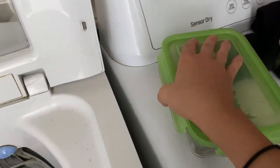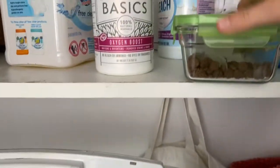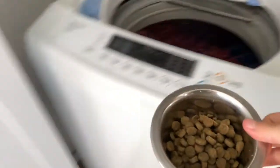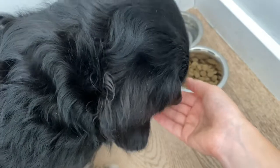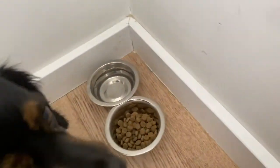Then I finish clipping the container back on and put it up above the washing machine and dryer. Then I take her food back over to her little spot and she'll be there in a second — then she feasts! I usually hand feed her because if I don't she won't eat, so I just get her started and I also like to do a couple of tricks with her.